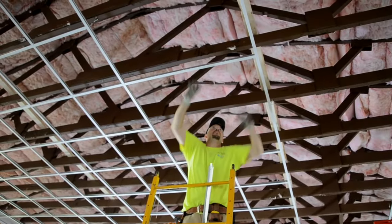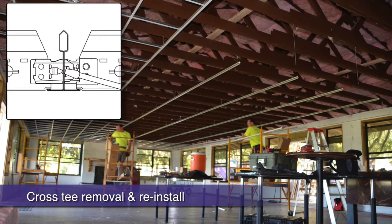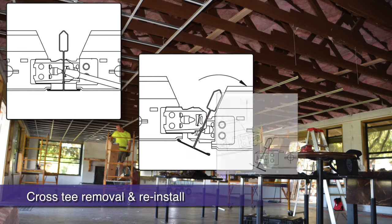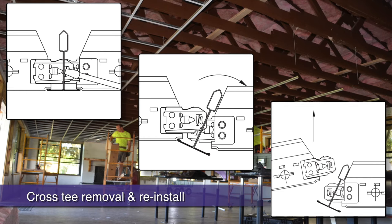How do you disengage cross T's? With a flathead screwdriver, depress the cross T's outward locking tabs on both sides of an intersection. With two hands, rotate the main beam away from you, then disengage the cross T you are trying to remove upward.